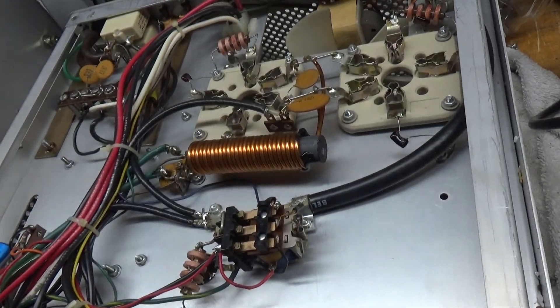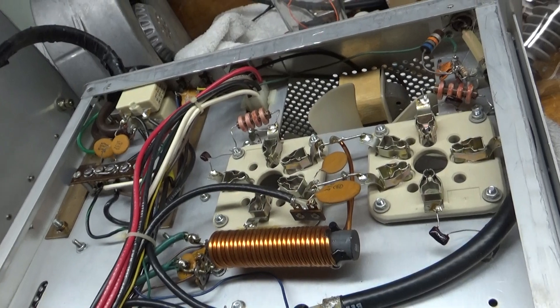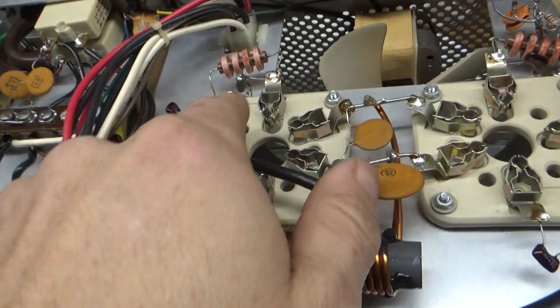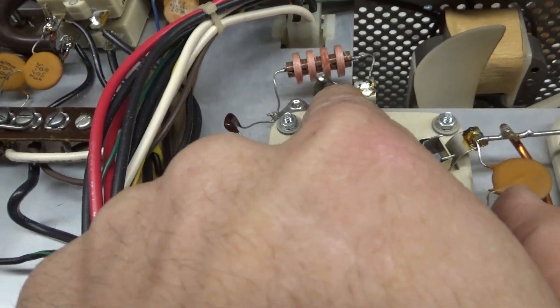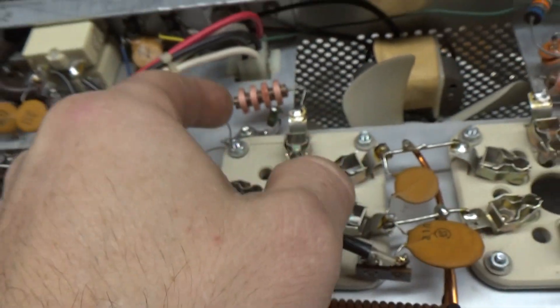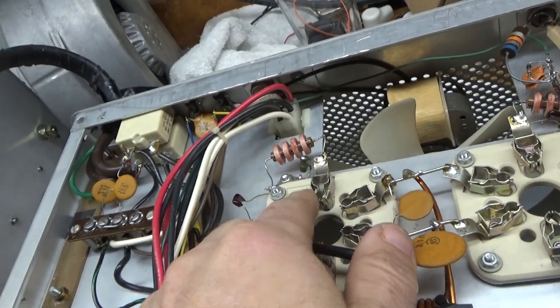I'm going to start by grounding the grids. It's like someone put a different cap in here at some point — there's supposed to be a cap there, it's like a microcap.